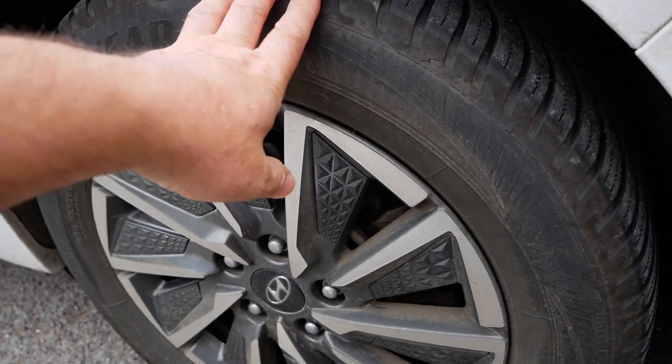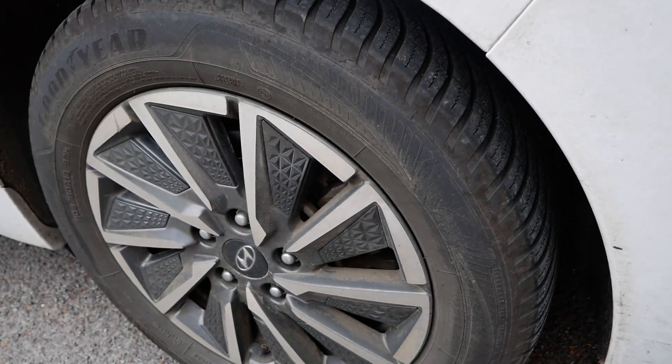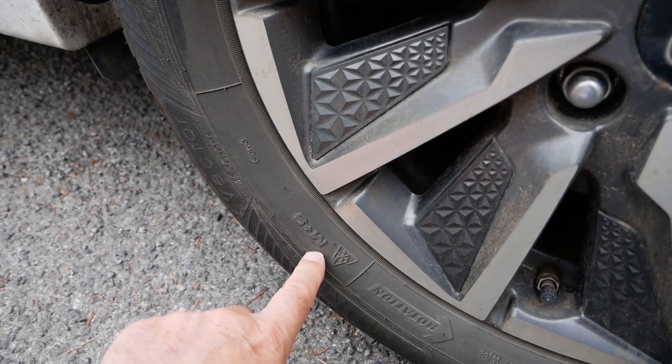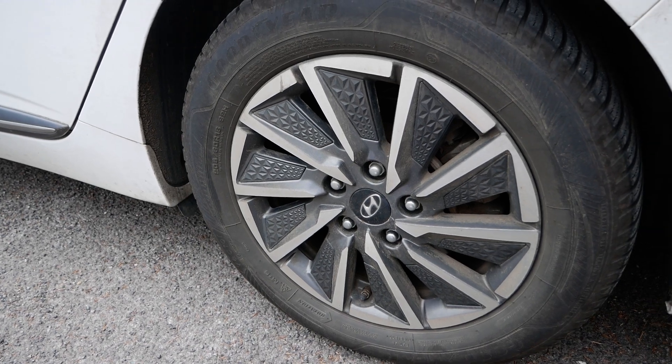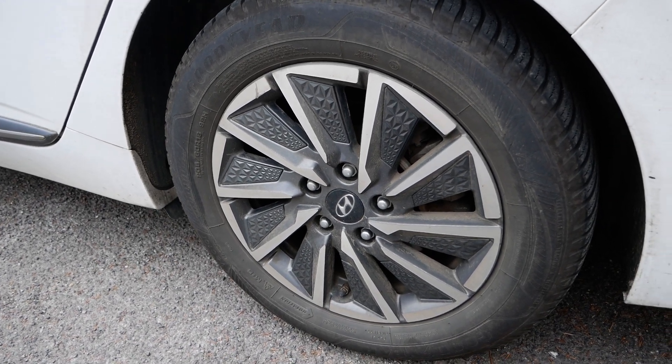While all-season tyres will be slightly less efficient, it's peanuts and it's hardly measurable. But the advantage of an all-season tyre is that in the winter they're going to be a lot safer than running a summer tyre, and that's why we fit them on our cars.